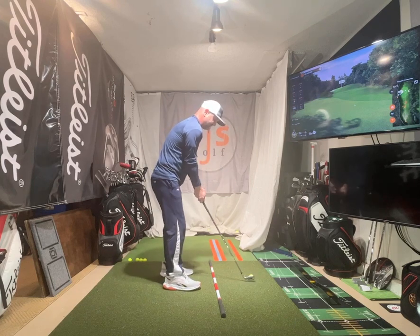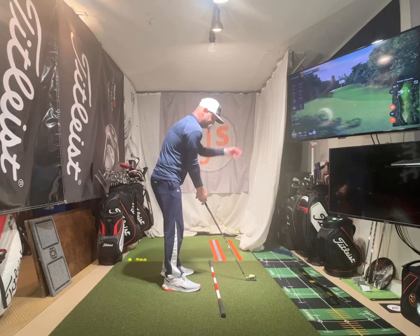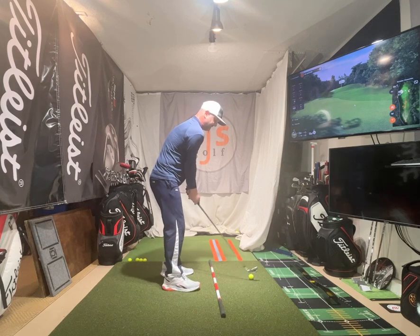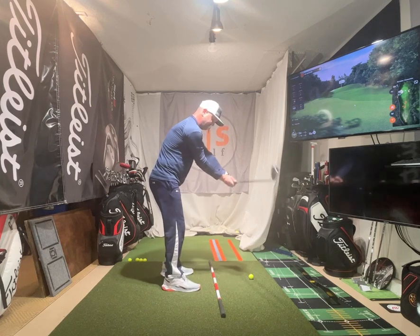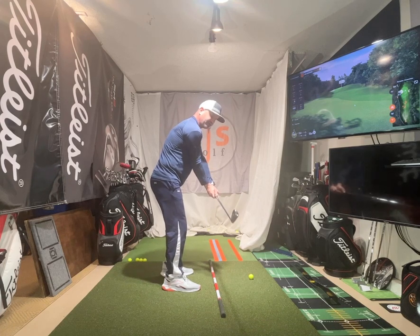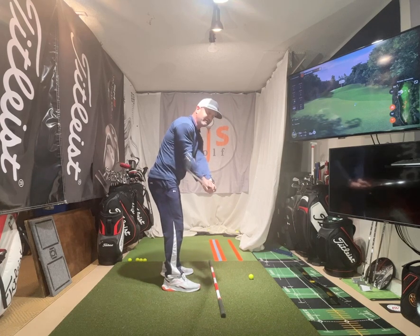We're going to get set up to the ball, feet a little closer. I want you to kick your hip forward a bit to get most of our weight — probably 65% on our left foot. We're going to pivot just around that. We're going to hinge right in front of us. Notice how the club is parallel to the ground, parallel to my alignment stick. I have the club face matching my back angle.